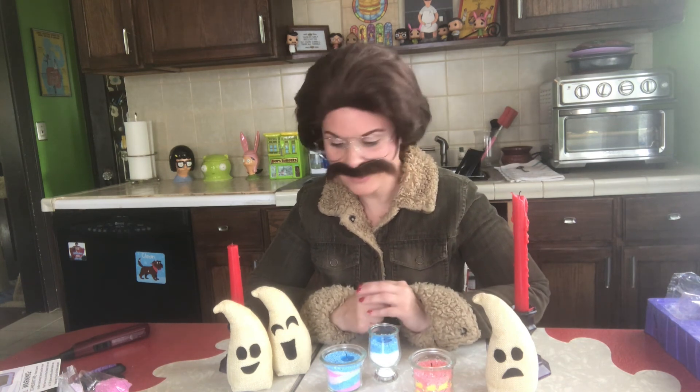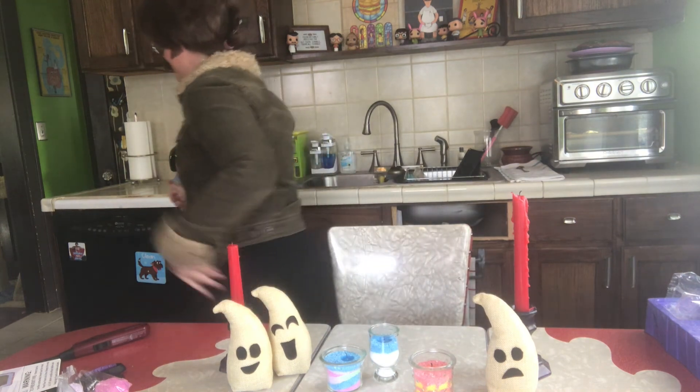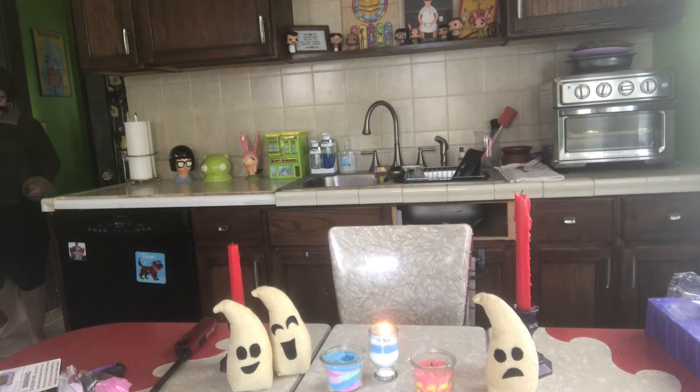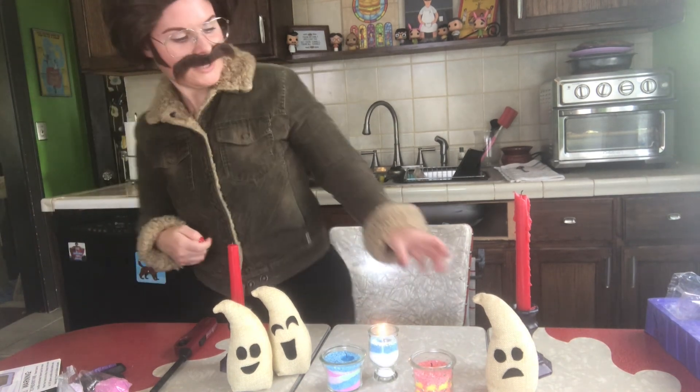So I think I'm gonna hit the head real quick, and I'll come back and clean this up, and then I'm gonna make me a sandwich. All right, I'll be right back — I gotta go to the bathroom. All right, let me clean up all this stuff, let me get these candles — clean up. All right, well thanks for... what? What?